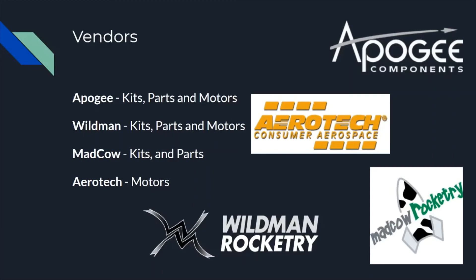As for vendors, whether you're doing a scratch build or buying a kit, these are the ones I love. Apogee has great kits, parts, and motors. Wildman has the same and is one of the most popular kit sources. Mad Cow is a great place for kits and parts — I love their Labor Day and Black Friday sales. My personal favorite motors are Aerotechs. I've seen too many Cesaronis blow up on the pad, so I prefer Aerotechs for the quality. You can buy Aerotechs at both Apogee and Wildman, along with Cesaronis and whatever motors you need. That's the basics of what you need to get started and where to look.